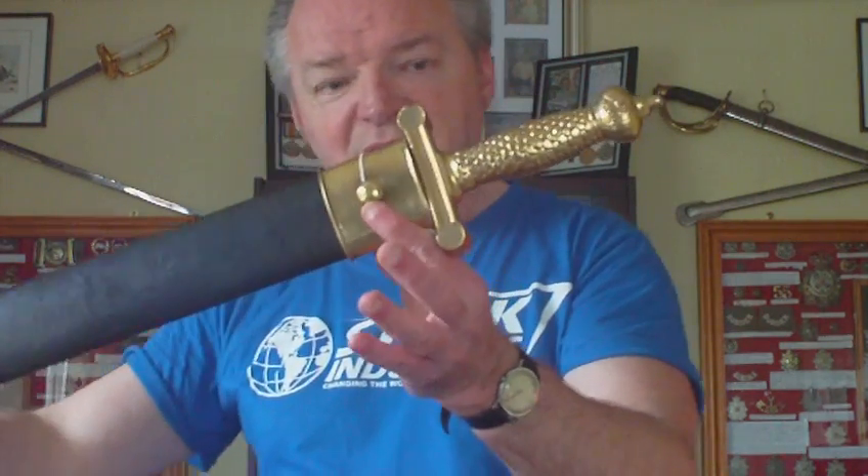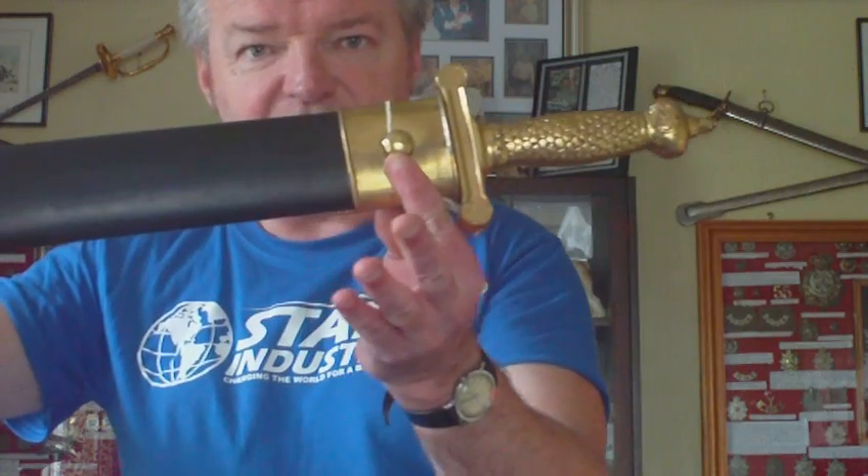Artillerymen weren't really armed with pistols, so what they had was — when enemy horsemen were enclosing on their position, they couldn't get the guns down low enough to shoot them. So what they did was, as the enemy drew closer and got over their position, they needed something to defend themselves.